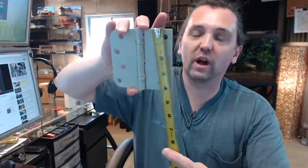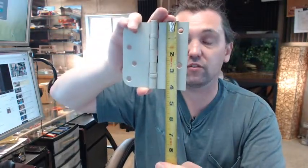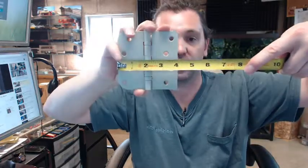This hinge is 4 by 4. The height is always first on hinges like this, so while it does not matter as much because it is 4 by 4, you would technically call it 4 inches high and then 4 inches wide.